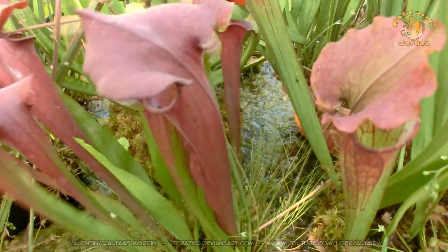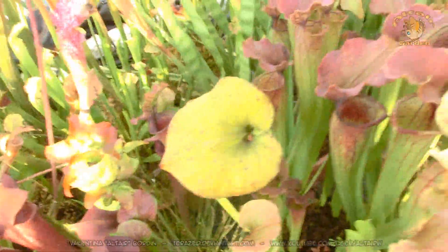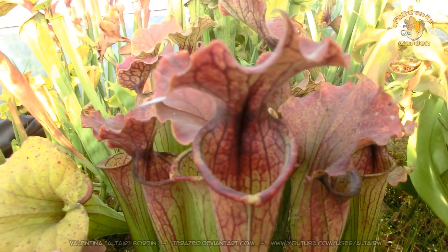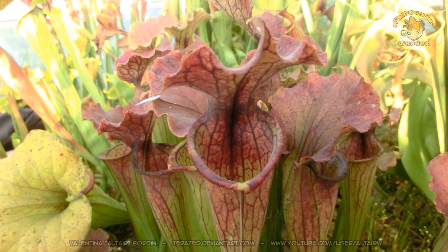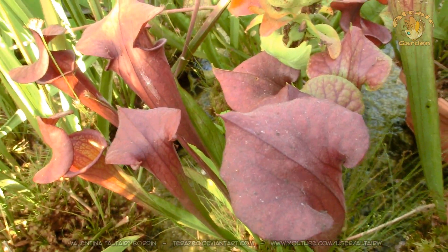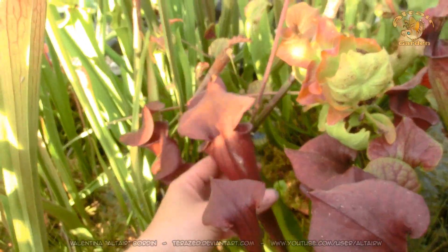This is the mother of Saracenia tempesta nera, which is again a Micheliana mixed with Flava Rugelli. The label is not staying in place. This is the F1, and this is the F2 of the same hybrid. It's quite an interesting plant.